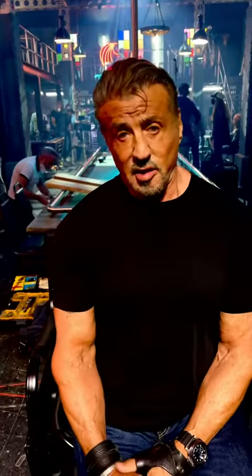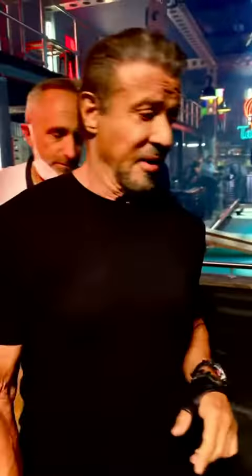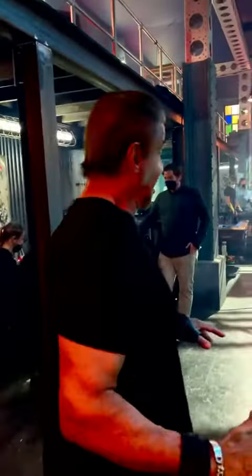Hi everyone. I'm on the set of Expendables in London and we're about to do this incredible fight scene and I just want you to see how much choreography work goes into this. Follow me a little bit. This is where it's all gonna be laid out.